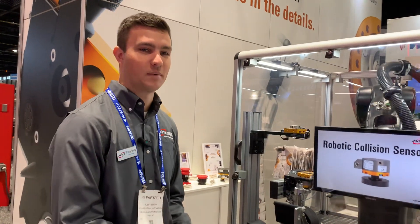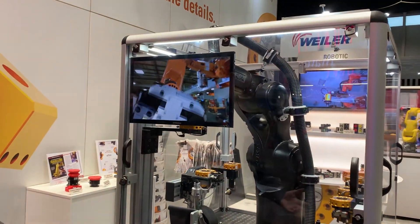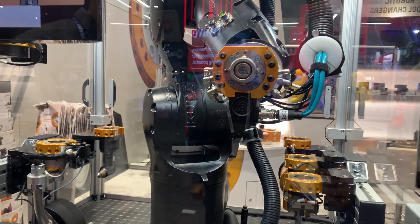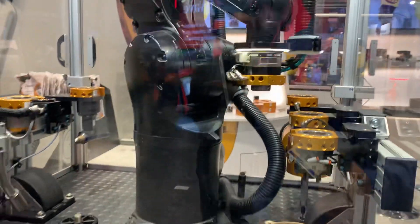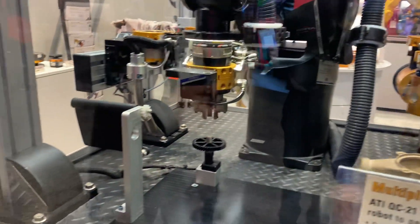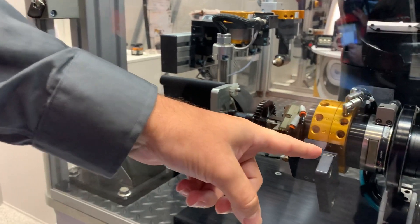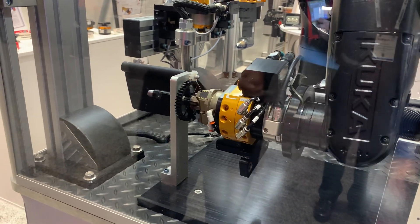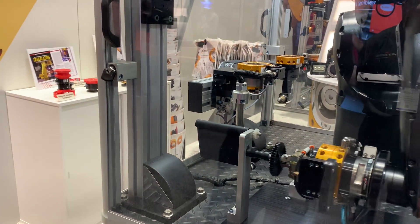Hi everybody. I'm an account manager here at ATI for about two years. This first booth is a demo of basically the flexibility of tool changers and how you can operate a lot of different tools with the same robot. That's giving a little display of our locking mechanism. This tool will pick up — this is a gripper — and it's able to pass air to that gripper in order to actuate. It's also utilizing our force torque sensors, which is the silver puck on the robot flange there.